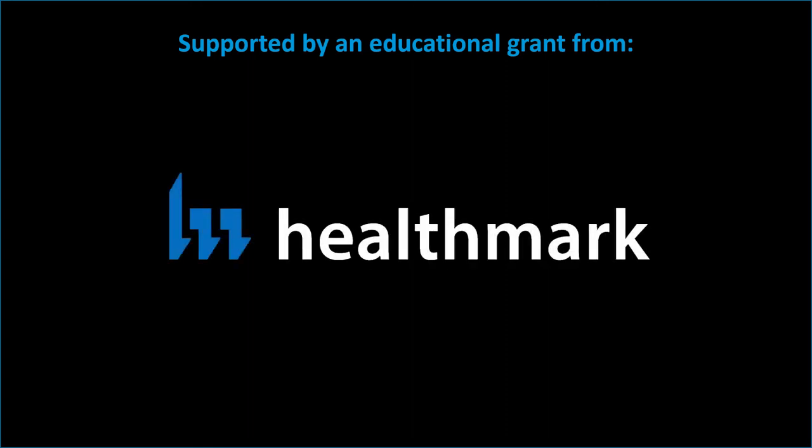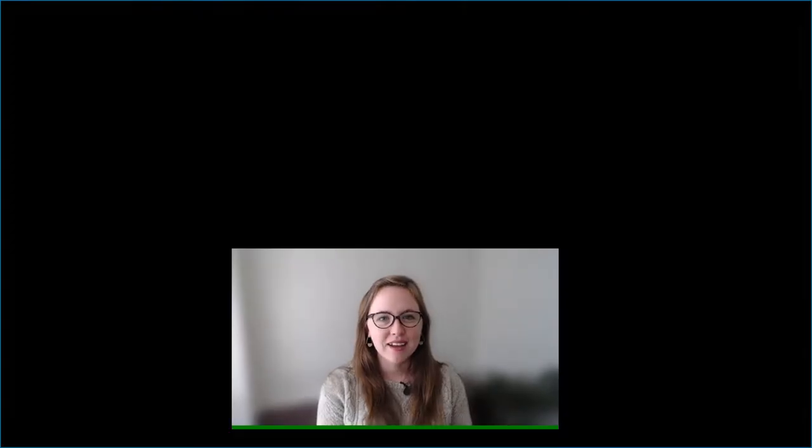This video was supported by an educational grant from Healthmark. Hi, I'm Christina Hopkins. My work is in environmental health and infectious disease. I'm a research manager at Ofsted and Associates, which is a company that specializes in conducting real-world research to support improvements in patient safety and occupational health.